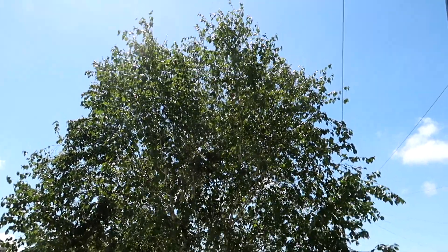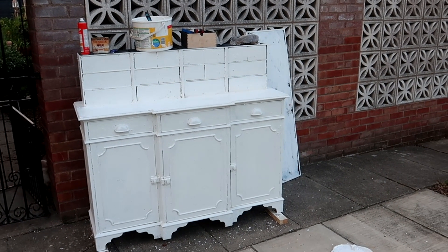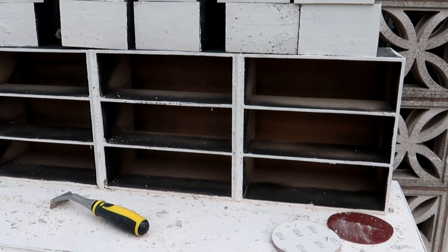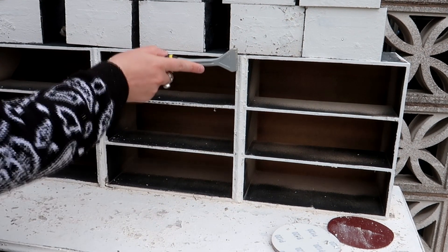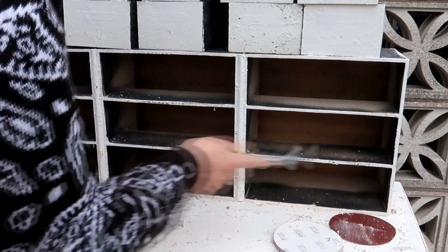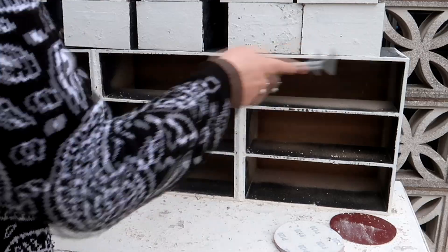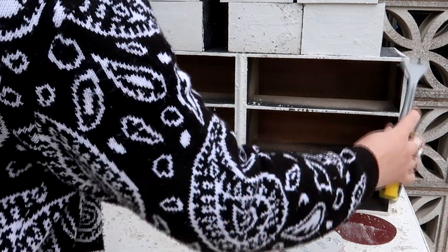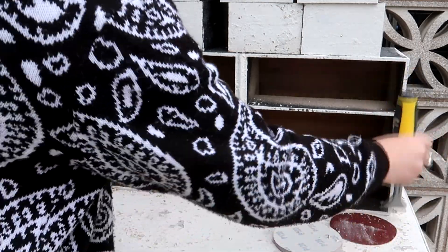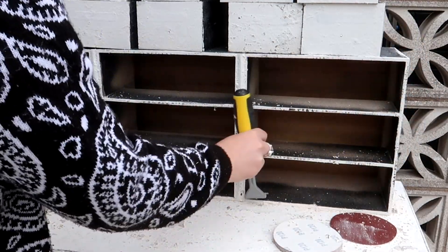I left that to dry overnight and then it was back to finish this piece off. Now that it was completely painted white again I decided to distress it with a paint scraper. I've used this before and it does help to create a slightly different chippy effect that works really well with the textured medium. I ran it over all of the surfaces, chipping off some of the paint in quite a random way, just to create an authentic finish.